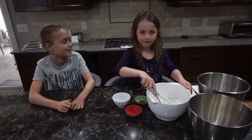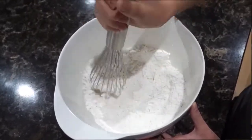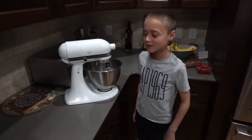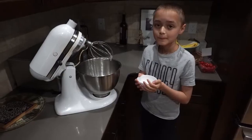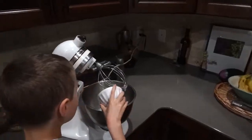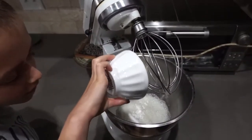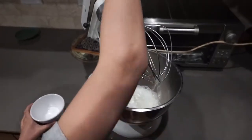You will also need one cup of cake or all-purpose flour — I've already whisked it. I'm going to whisk the egg whites, then turn it off for a second, put the cream of tartar in the middle, and then whisk it again.